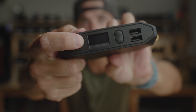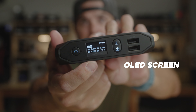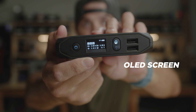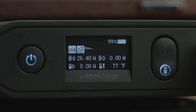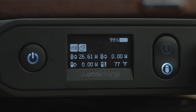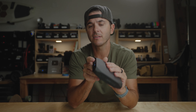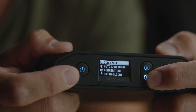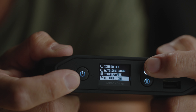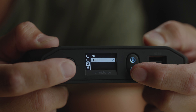First up, let's hit on the features. Power button right here to get this guy on — and check that out, look at that screen with all that sweet information. I like screens on things like this because it'll tell me how many watts I'm charging in, how many watts I'm charging out, gives me my percentage and all my info. I can even double tap the power button and it pulls up a whole settings menu.